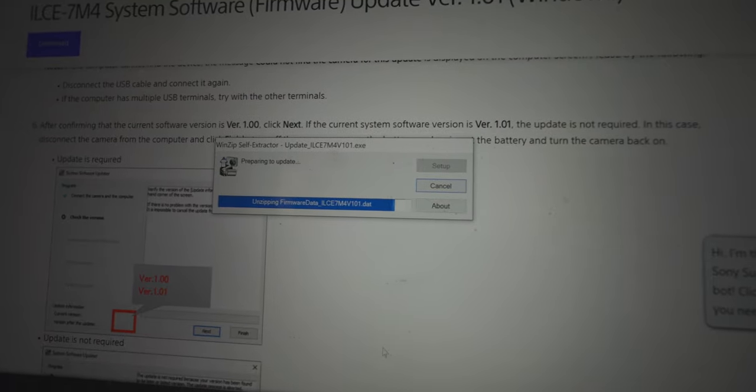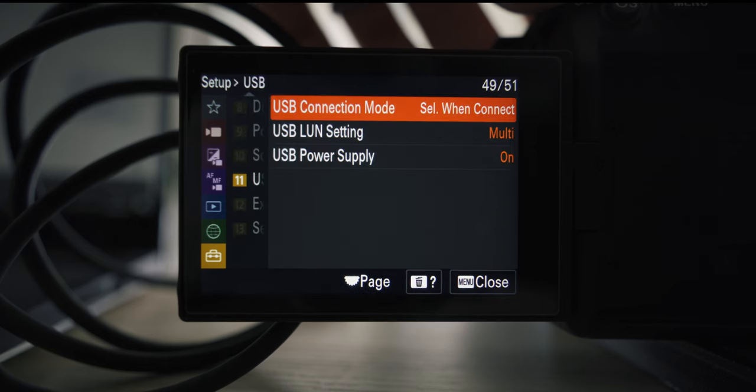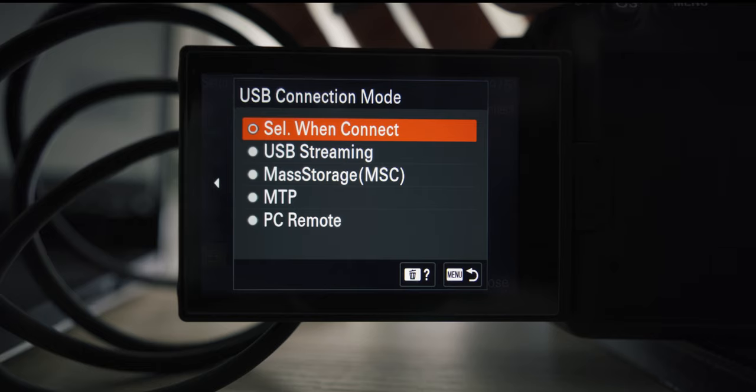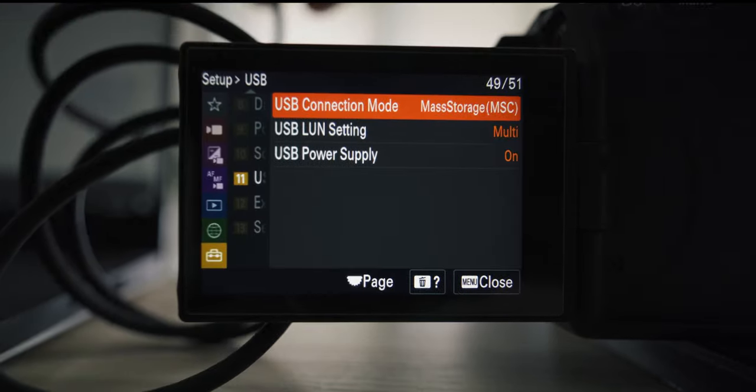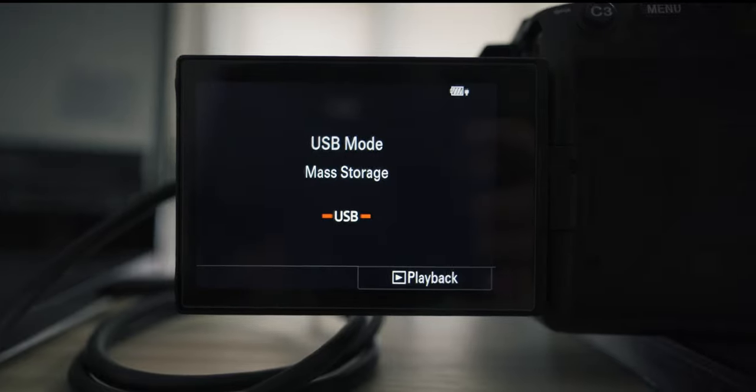Once you've downloaded the updater from Sony, open it first and do not connect your camera to the computer yet. You connect the camera after you open the software updater. You'll then be prompted to connect the camera. Go to Setup, then USB Connection, and verify that the connection is set to Mass Storage (MSC). Now connect the camera to the computer — it will say USB Mass Storage — and then continue on the computer.